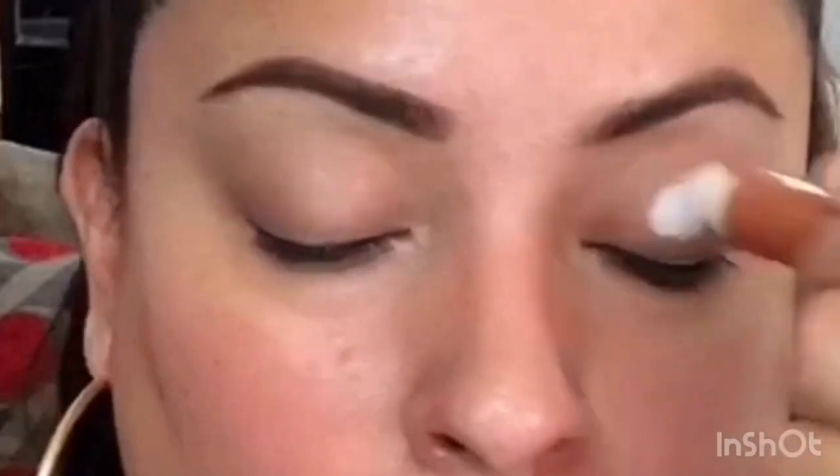Lo que vamos a hacer es colocar un poquito de corrector en la zona de mis párpados. Una vez que lo colocamos, vamos a comenzar a difuminarlo muy bien. Si quieres, los puedes sellar con polvo translúcido o polvo compacto. En esta ocasión no los voy a sellar, y la primera sombra de transición que voy a colocar es este tono amarillo de Bisú.